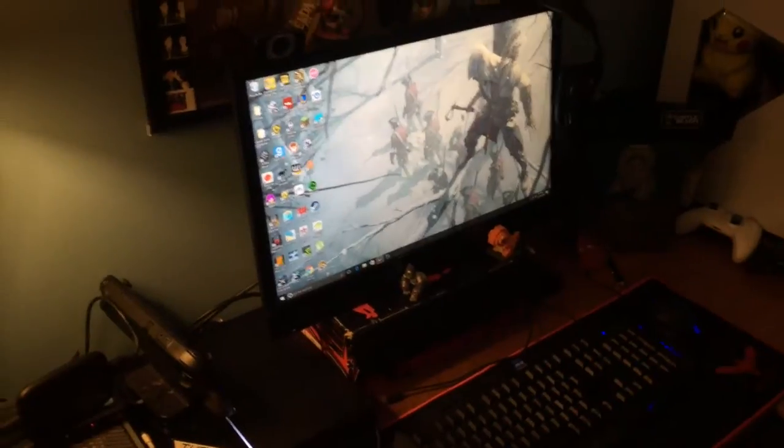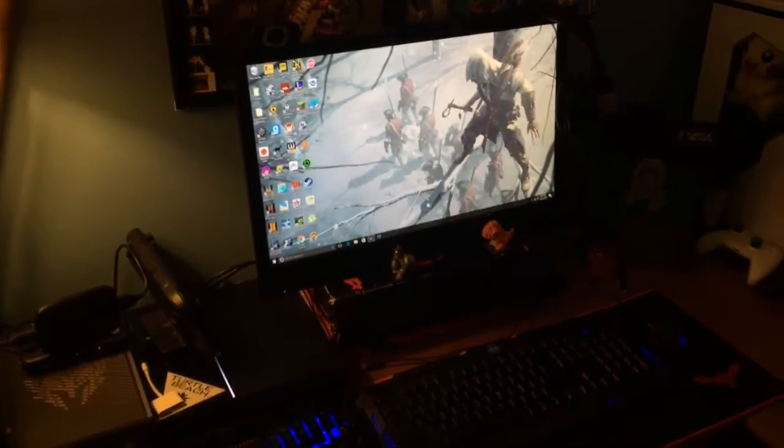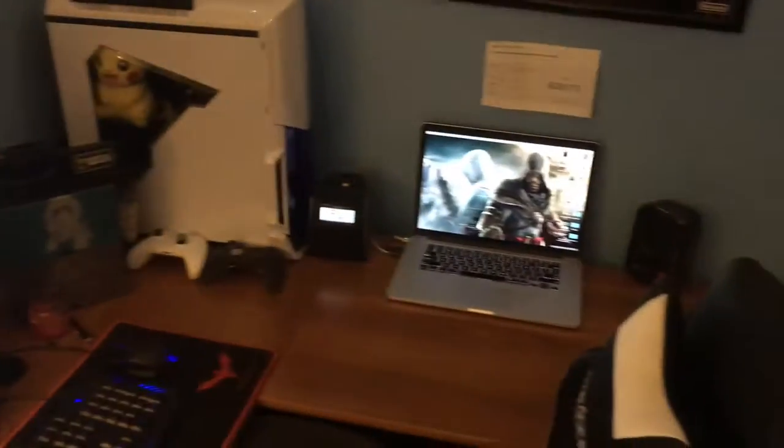Xbox One Advanced Warfare Edition, PS4, my gaming PC — that's it right now. And with the screensaver on my computer — I'm not a big Assassin's Creed fan, but with Assassin's Creed 3 being free right now, I was like, why don't I put up some high-quality pictures on my computer.